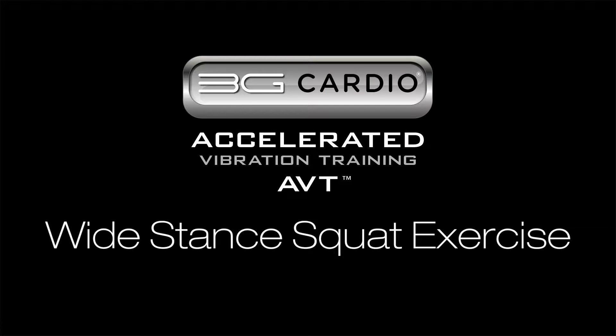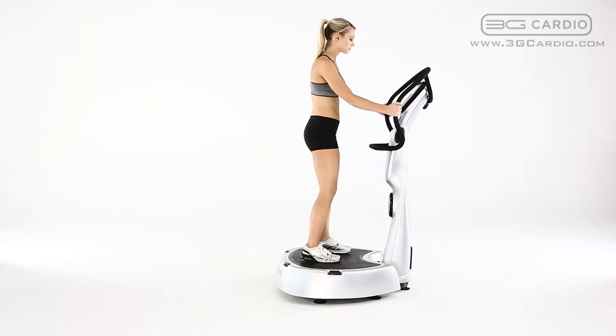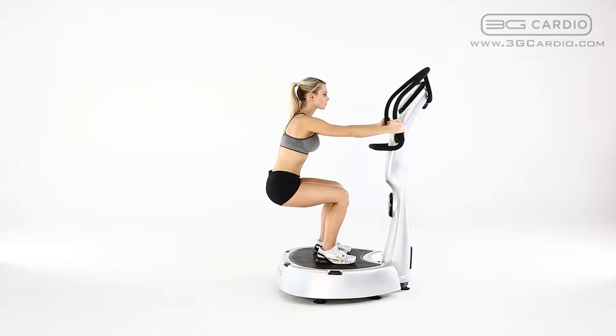Wide stance squat by 3G Cardio. Stand on the 3G Cardio AVT vibration machine with feet wide apart and toes pointing slightly outward.